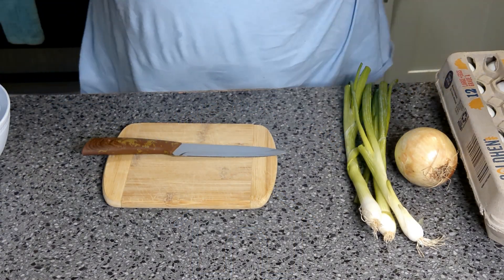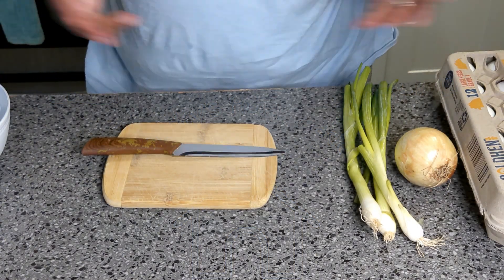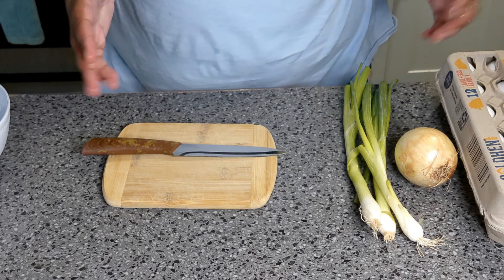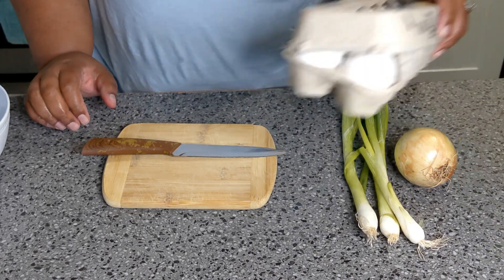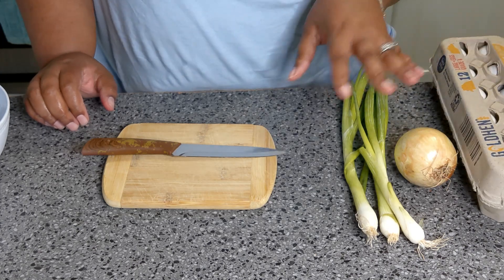Alright guys, welcome back to another delicious episode of Shelly's Homemade. Today we're gonna be making some pork fried rice. For our pork fried rice you're gonna need some eggs, some mixed vegetables, of course some pork.